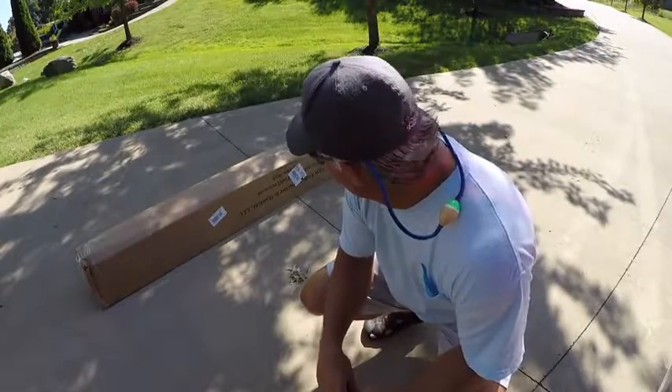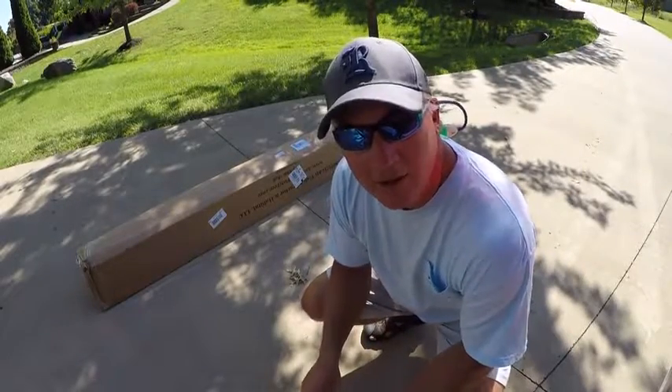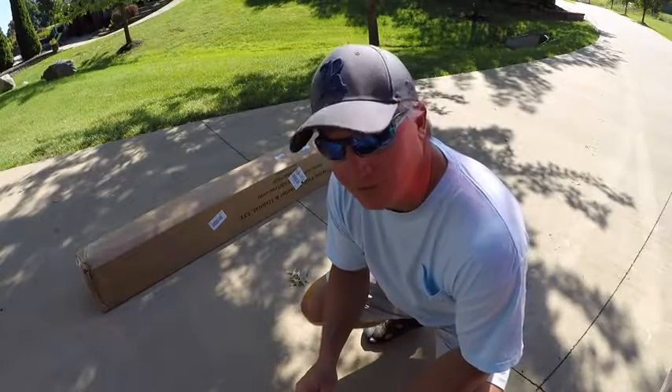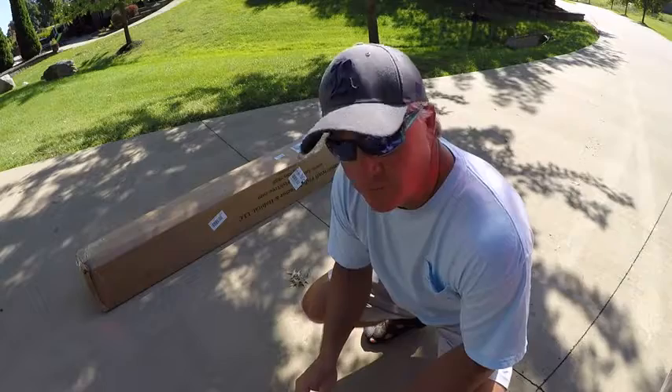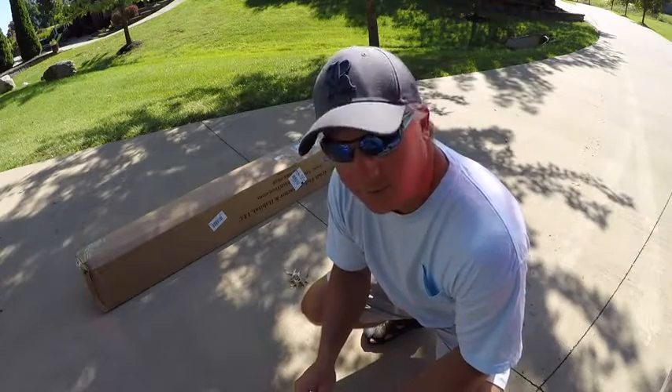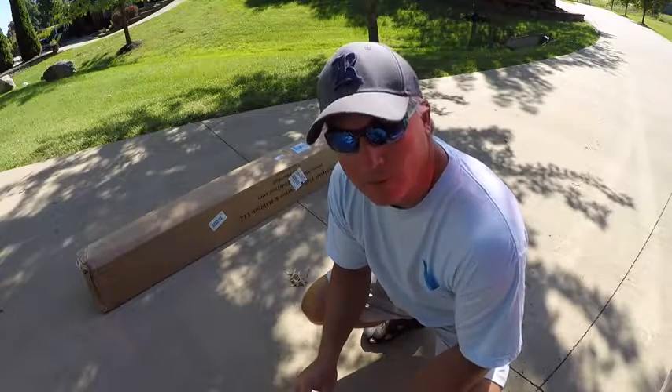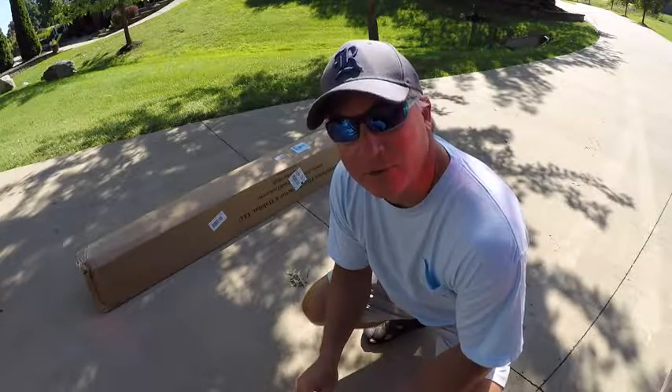Alright folks, I just got this American Fish Tree Attractor off of Amazon. I've tried the rest, my friends have tried the rest, and this is supposed to be the best. So today we're going to put this sucker together — it's supposed to be easy — and hopefully dump it in the water, potentially today. Let's do it.